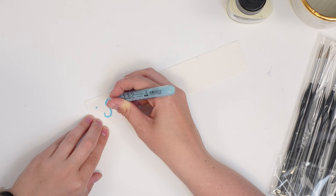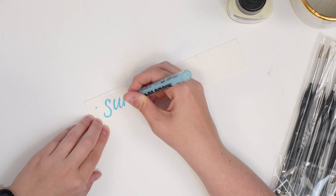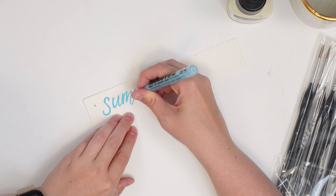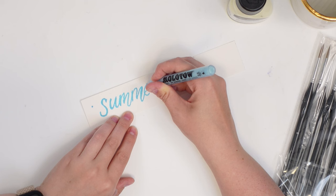I'm not sure about the specific way to apply this — how much, whether to go over it, or leave a nice light layer. I'm writing 'summer' here because it is the beginning of summer. I'm wondering if I should make it a little thicker and I'm also not sure about the drying time.